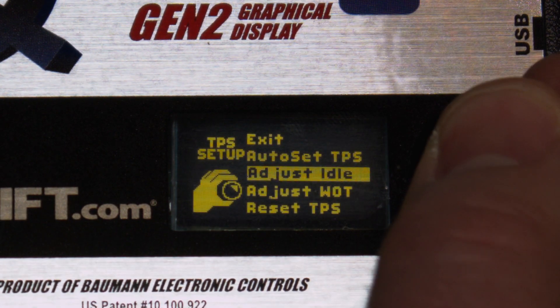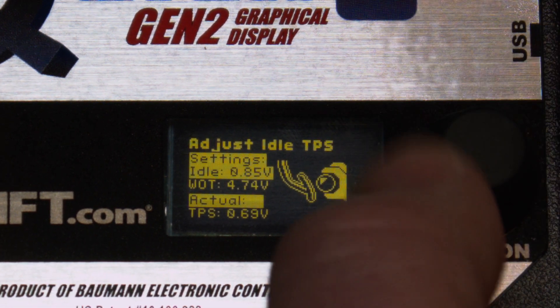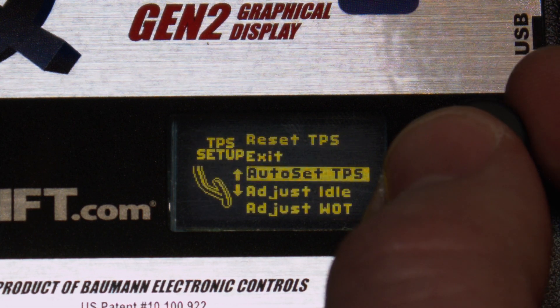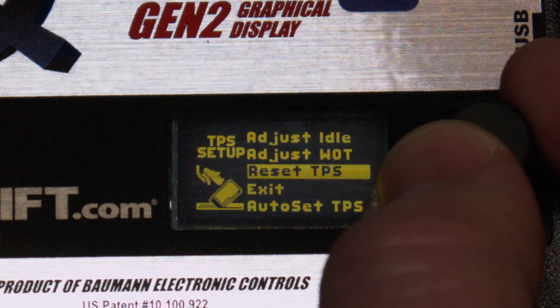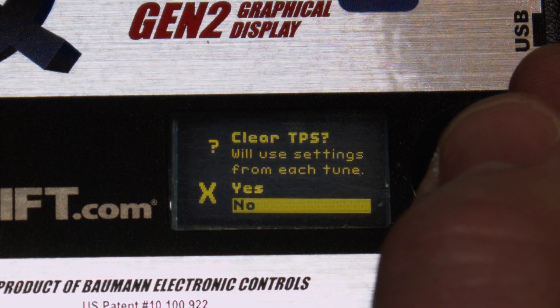In some rare cases, you may need to manually adjust the TPS settings. This can be done from the TPS Setup menu under Adjust Idle TPS and Adjust WOT TPS. You can choose Reset TPS to clear the saved calibration in favor of using the calibration saved in the tune.